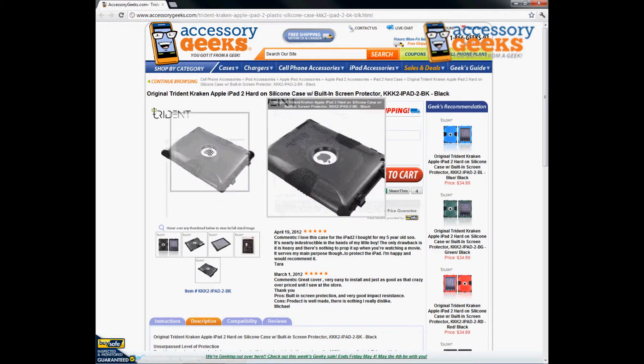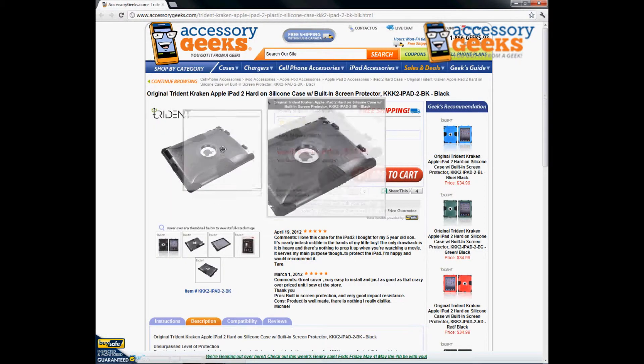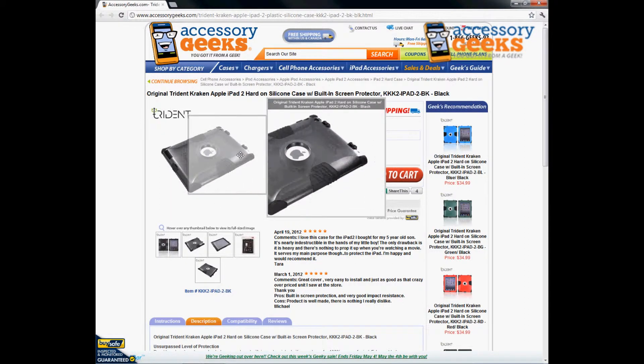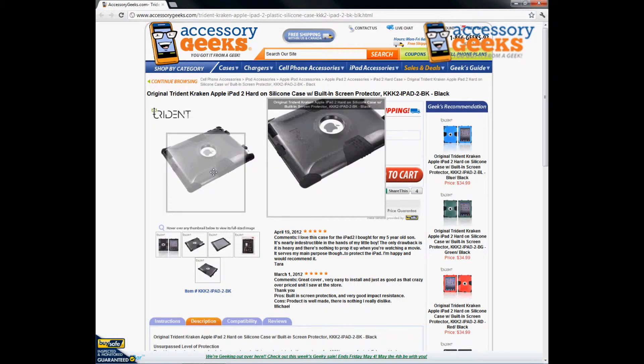The Apple logo is open — that might be the only portion that is not covered. Everything else, like the buttons, has all the silicone openings and closures, so everything stays protected.